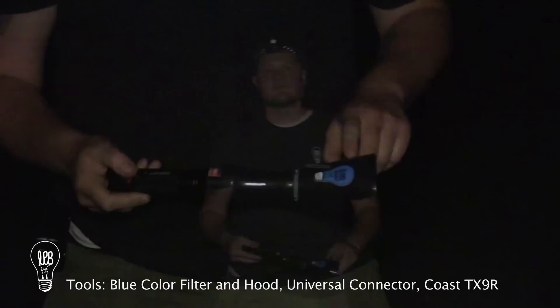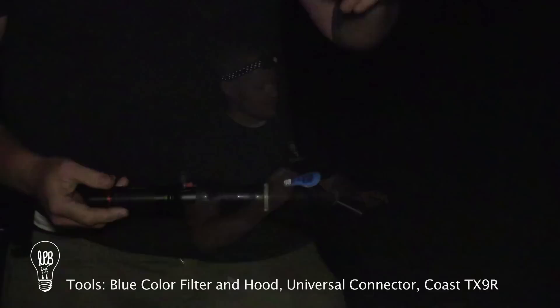These are really cool tools. They come in a lot of different colors and they allow you to actually paint the ground. The hood centers the light to wherever you point it, so you can paint trees, bushes, the ground. They're really neat.